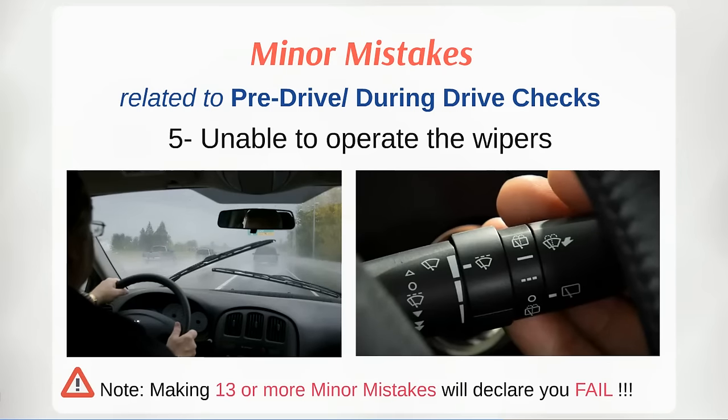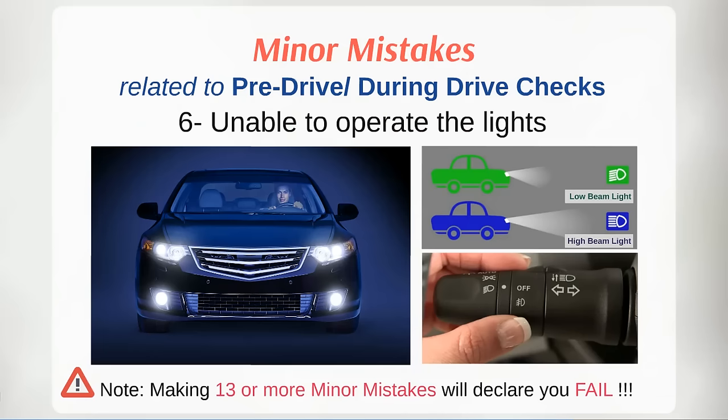In special weather conditions where the driver is unable to see ahead clearly, you must know how to operate the wipers during rainy, foggy, or misty conditions. You should also know how to operate lights during low visibility conditions such as night, foggy, dusty, cloudy, and hazy weather. You must know when to use low beam and high beam lights. Always use low beam lights. High beam is only for nighttime use in empty areas when no other vehicle is present within 150 meters, or when there are no road lights available, such as in villages, forests, and certain patches of highways.